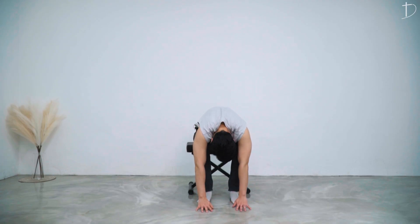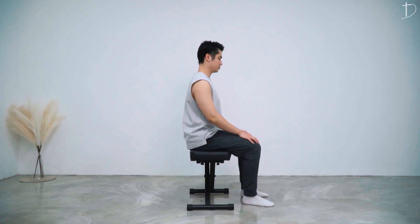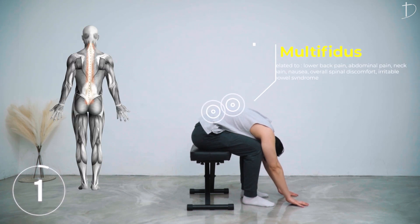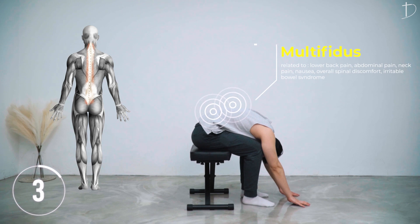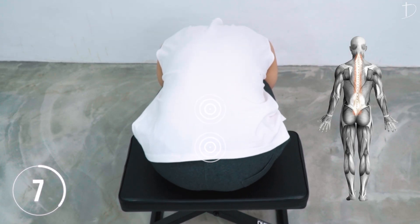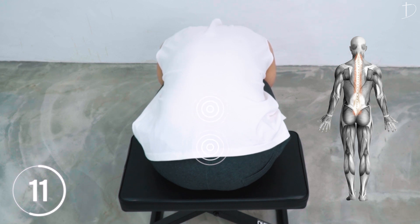Sitting on a chair, we want to reach forward. Press your belly against your thigh — do not press the chest against the thigh, but think of it as pressing the belly against your thigh.